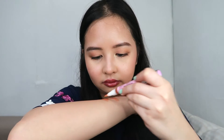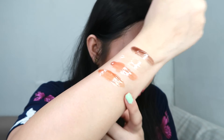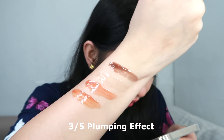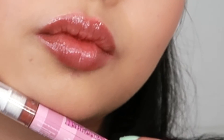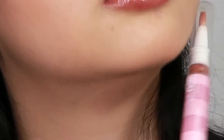The next one is Cuddle Weather. This one is also like a nude shade, and it has 3 out of 5 plumping effect. The scent is peaches and cream. That's the flavor — of course you're not going to taste it, but that's what you'll smell. So if you want nude, you can choose between Send Nudes or Cuddle Weather.